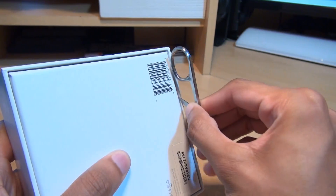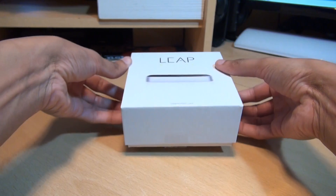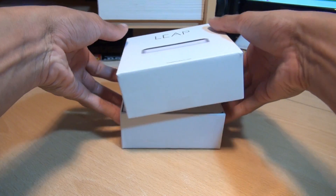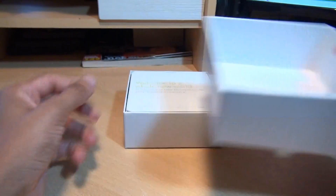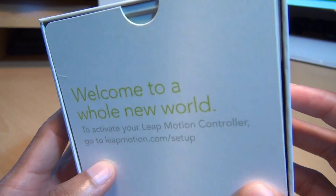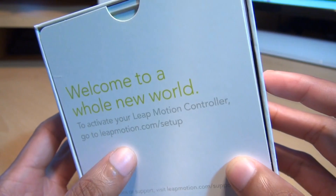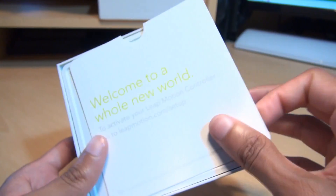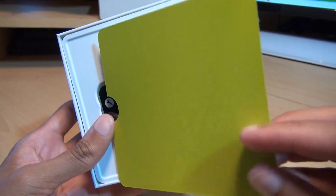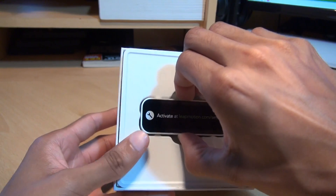We've got a little seal here that we need to break to get it open, so we just get that slit open there. There we go — nothing in the top of the box, so we'll leave that to one side. When we open it up, we've got 'Welcome to a Whole New World.' To activate your Leap Motion Controller, go to leapmotion.com/setup. So that's the box straight away telling you where to go, with a nice green finish inside. So here we have it — the Leap Motion Controller.